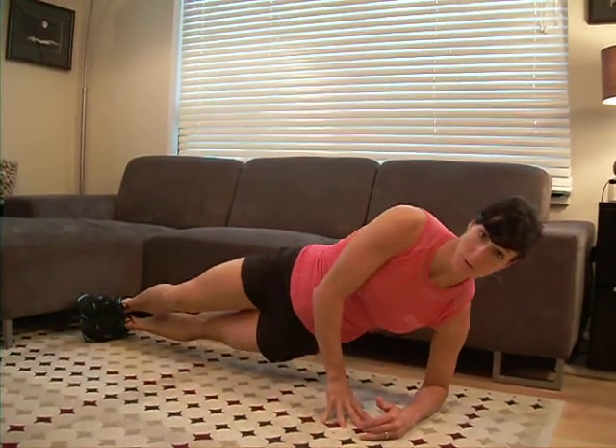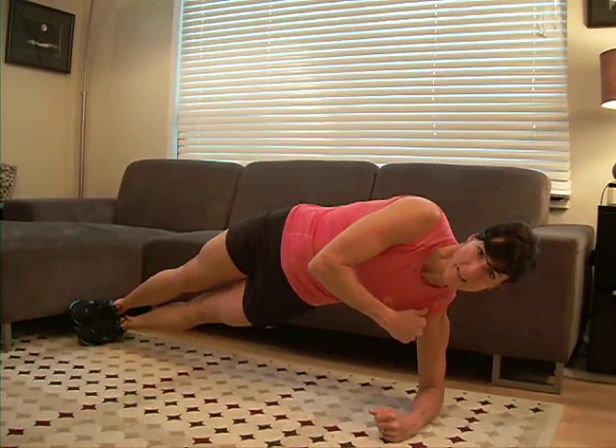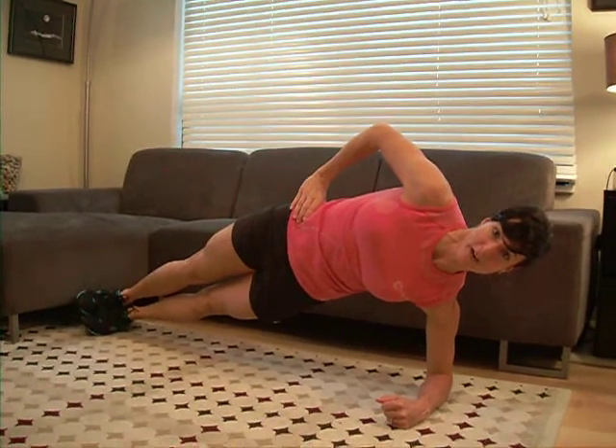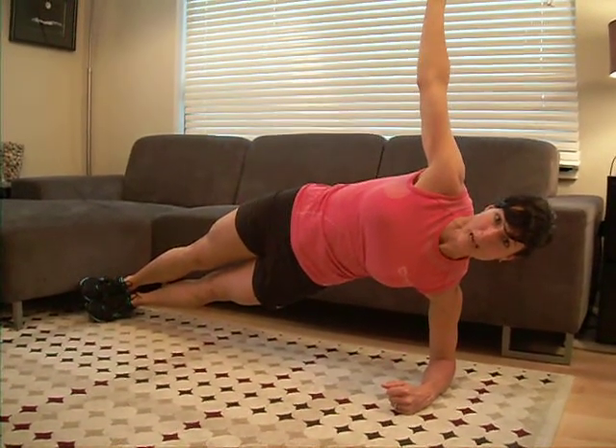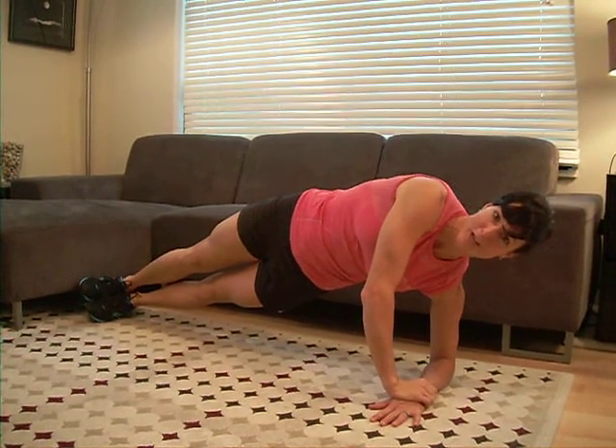We're going to align your toes, hips, shoulders, and ears up and lift from your hips. Instead of pushing out of that shoulder, think of the weight being around your hips and lifting up from there. You can keep that top hand up, or if you need a little more support in the shoulders, bring it down onto that wrist.